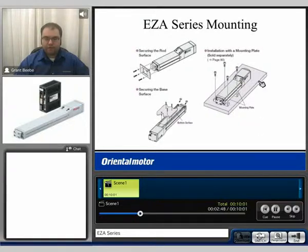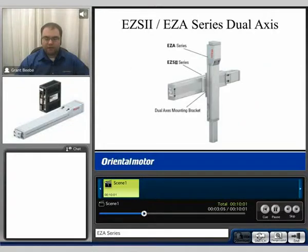The third option is an optional mounting bracket accessory, incorporating the same guides but mounting onto a hard surface with optional brackets. Finally, you can use the EZ-A2 to EZ-A series dual axis mounting bracket, fashioning it directly onto the table of an EZ-S slide and then mounting the EZ-A onto that bracket — a great way to create an X-Y, X-Z, or Y-Z type configuration.